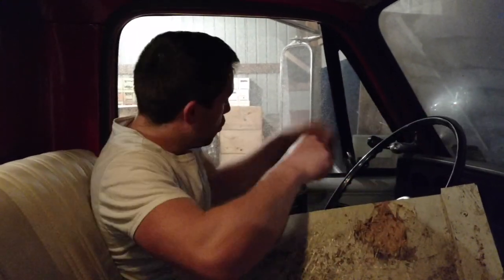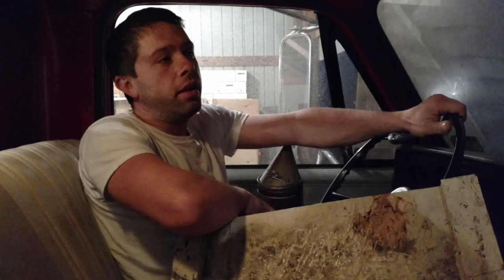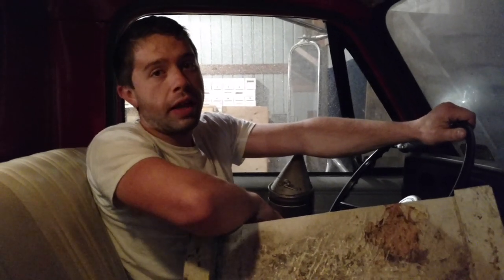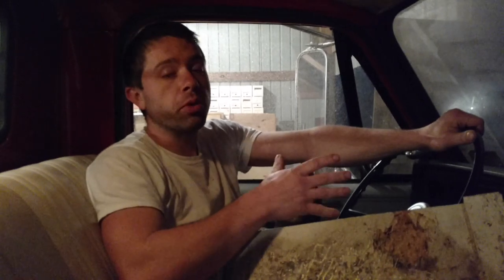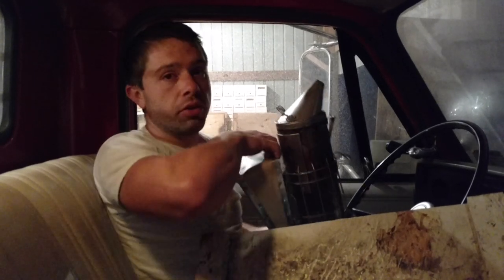Before we announce the winner, we are going to be giving away several more things because we've had some people generously donate some stuff to our channel. I'm super excited to be able to give this stuff away because it's really cool. But anyways, stick around for that.